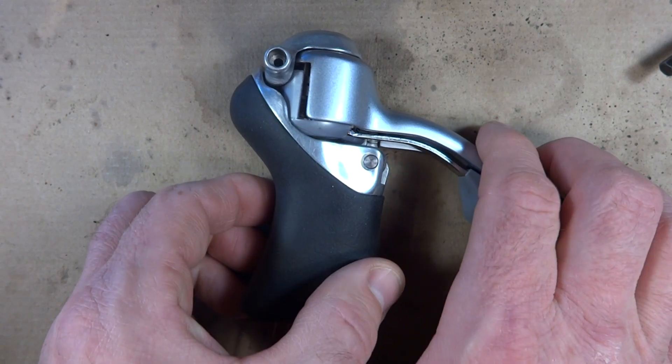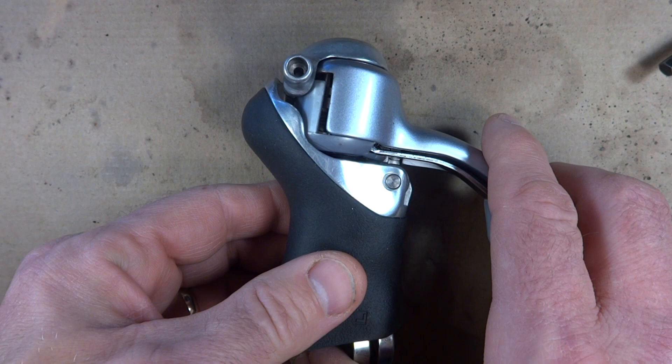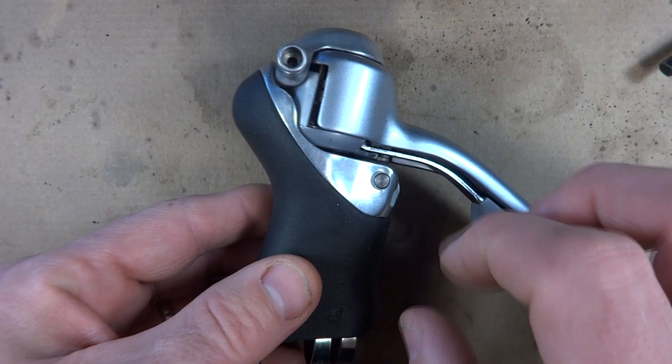I'm going to show you how a Shimano STI shifter or brifter works. STI stands for Shimano Total Integration and basically it's just a brake lever integrated with a shift lever.